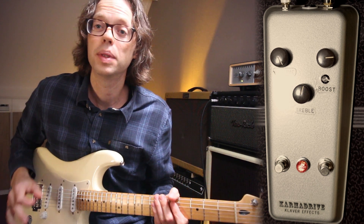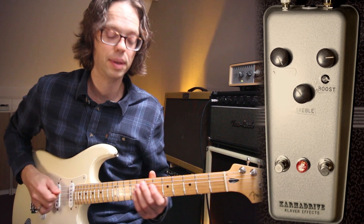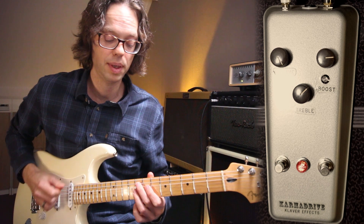What I added was a treble cut option because it can be a little bright. This is the original circuit, and this is with a lot of treble cut.